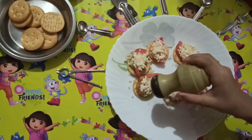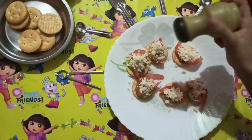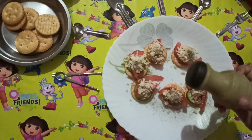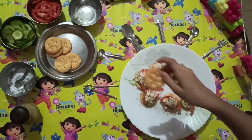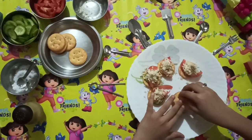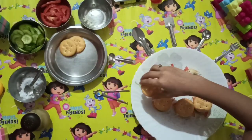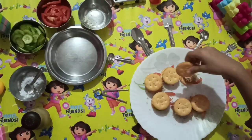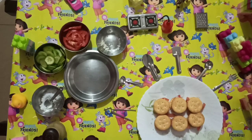Now we will add some cucumber. Now our sandwich is done. Please like and subscribe to my channel. Thank you.